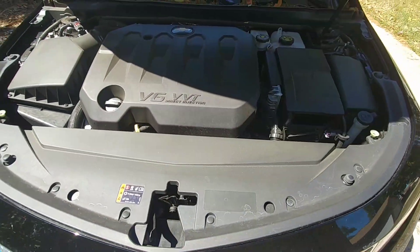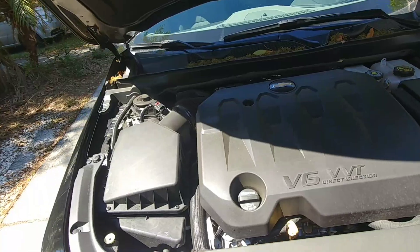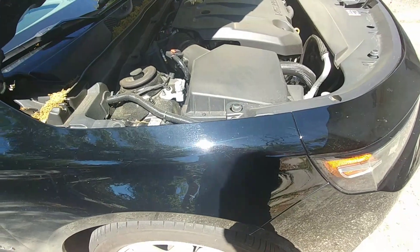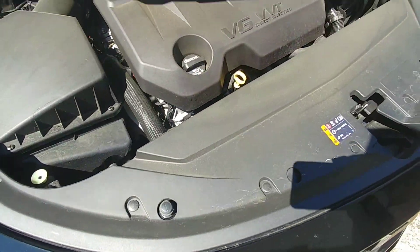That's all you can see in the engine — V6 variable valve timing, I think that's what VVT stands for. I'm not a hundred percent sure. There's not much you can see though, but there's some engine in there somewhere.